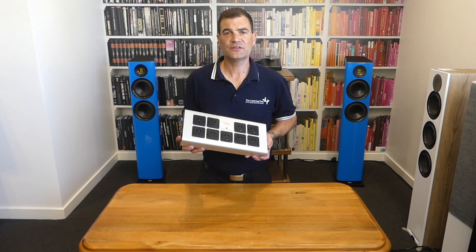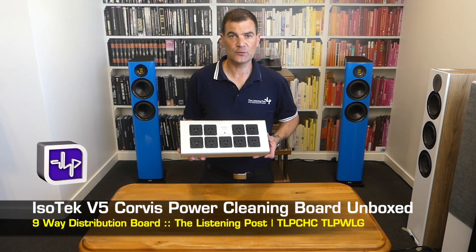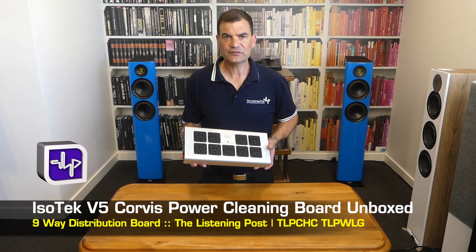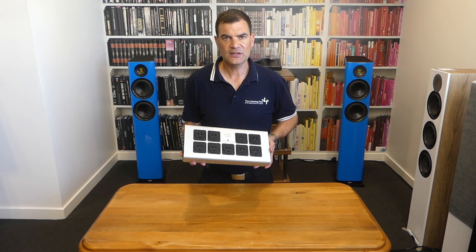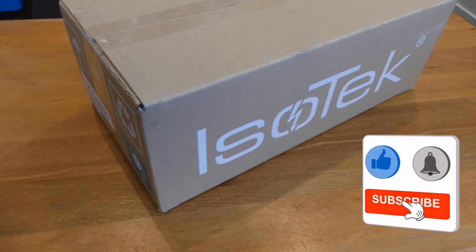So there we have it — this awesome new product from Isotech, the Corvus Version 5, unboxed here at The Listening Post in Christchurch, New Zealand. Thanks for watching. If you want to see more, subscribe to our channel.